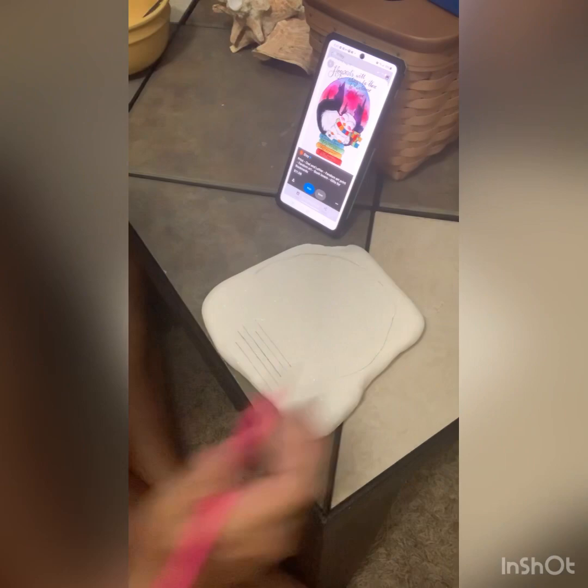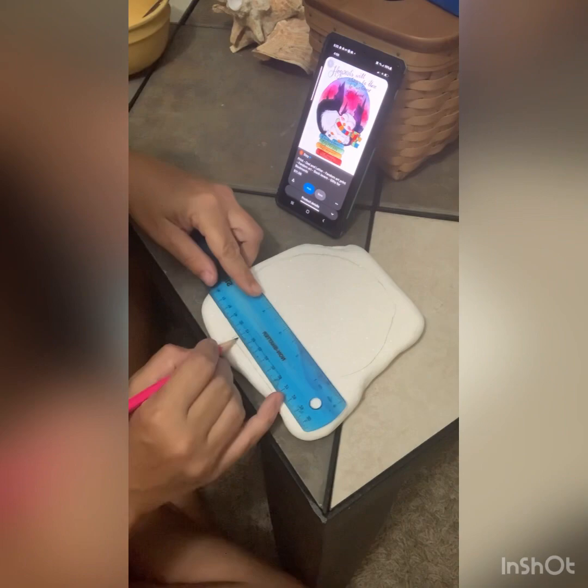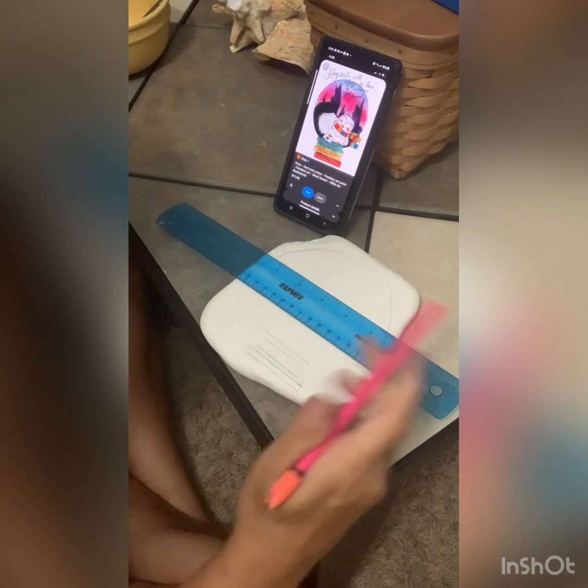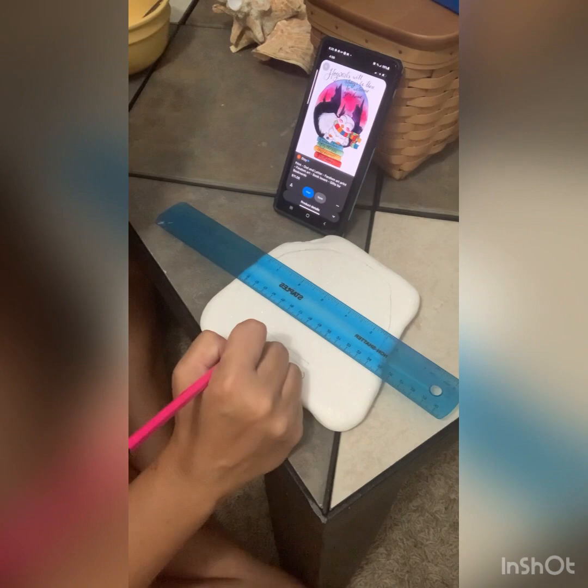I started off by tracing the circle and erasing the bottom portion and drawing books. The books were very difficult for me, so you'll see me erasing a lot in here. Even with a ruler I had a hard time getting them to look the way I wanted, so be patient and eventually we'll get a little further in the video.